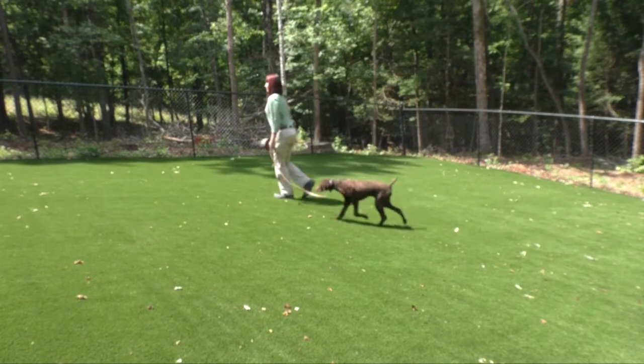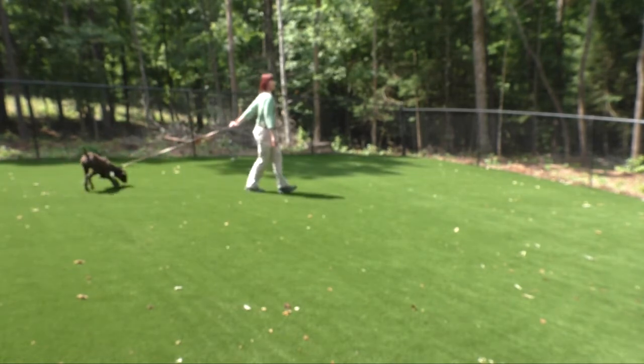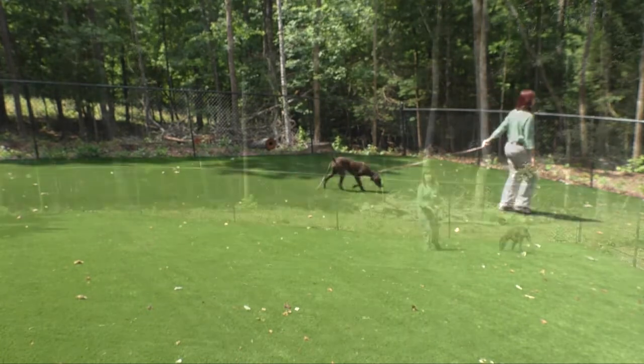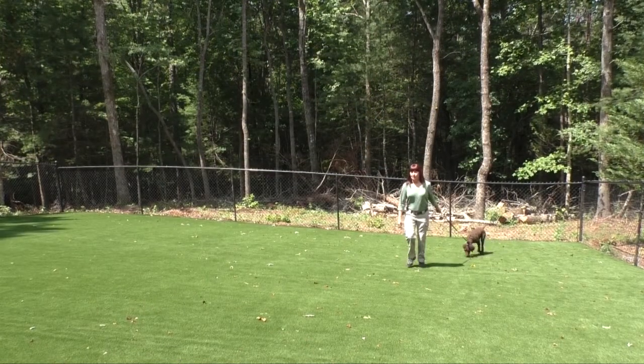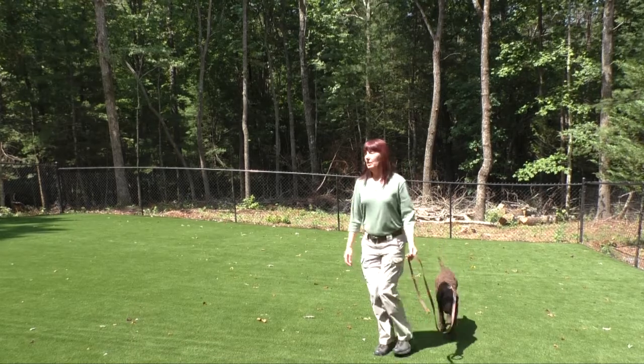This is Puddin's evaluation walk. Note how she's unaware that I exist at the other end of the leash. She is also walking with her nose to the ground. Note how Puddin's not ready to turn.